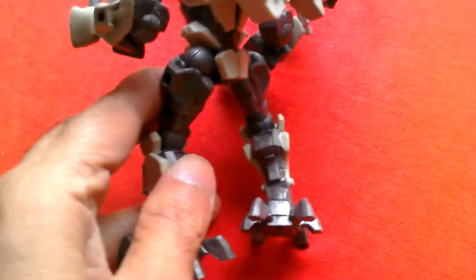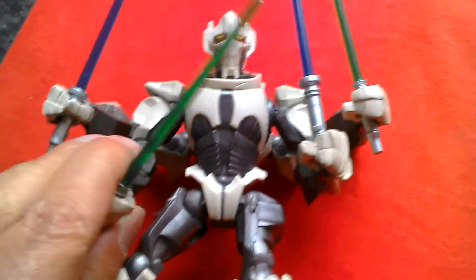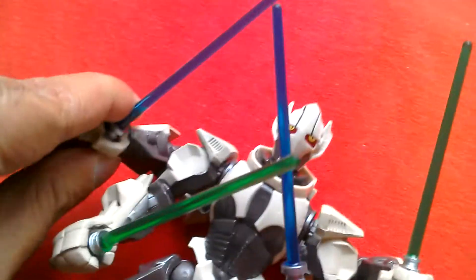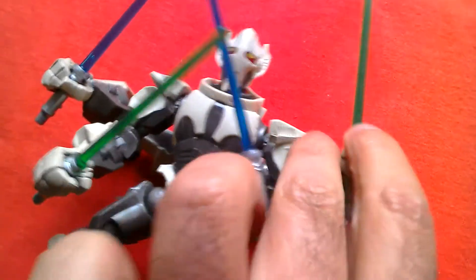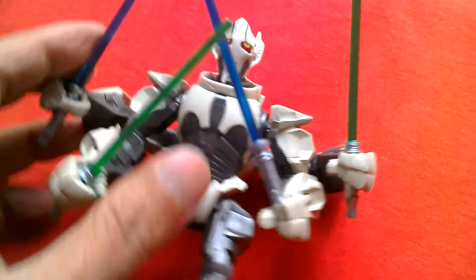There's nice paint on the figure — you've got beige, silver, and dark grey with a sort of metallic finish to it. This is a really cool Hero Masher, and with the four lightsabers it just looks amazing. You can get him into a great pose — green on one side, green on the other, blue on this side, blue on that side.